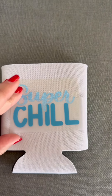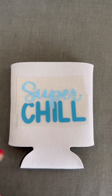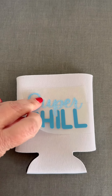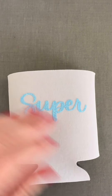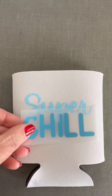My alignment might be a little bit off, so I'm going to make sure it's all level and straight. Then I'm going to take this part off, use my EasyPress, and press this. I've got my glitter vinyl on.